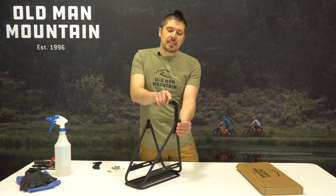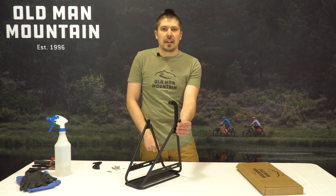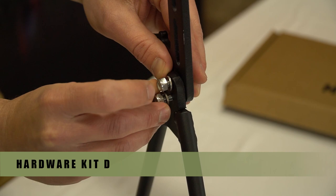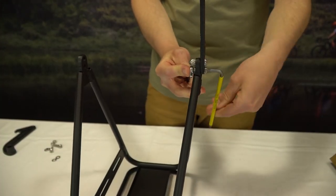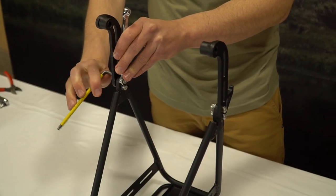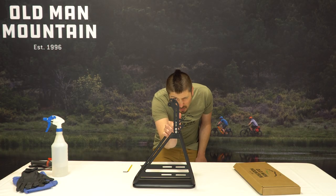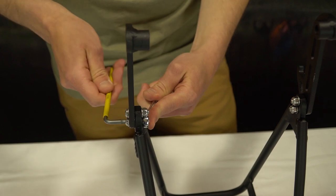The standoff should be facing the inside of the rack frame. Use hardware kit D with the hardware facing inward towards the center of the rack and tighten firmly. Repeat with dropout number two, but leave the hardware slightly loose. Make sure the dropouts are parallel, make any adjustments if needed, and tighten dropout number two.